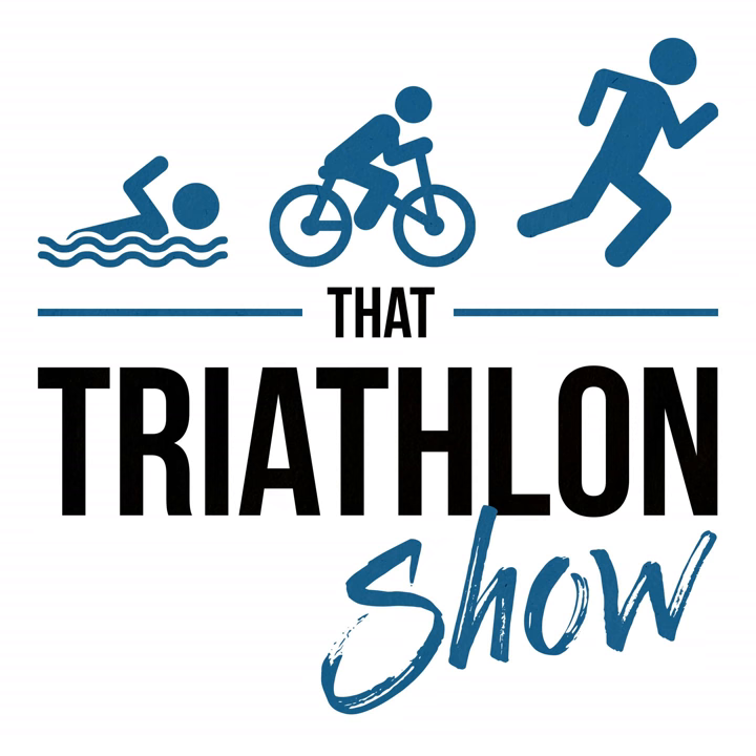Welcome back to another episode of That Triathlon Show, the podcast presented by scientifictriathlon.com. I'm your host Michael and today's episode is part two in our two-part series on running biomechanics with Dr. Tom Hughes from Tri-Mechanics.